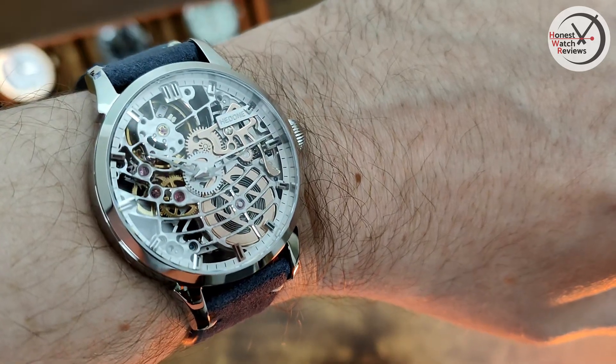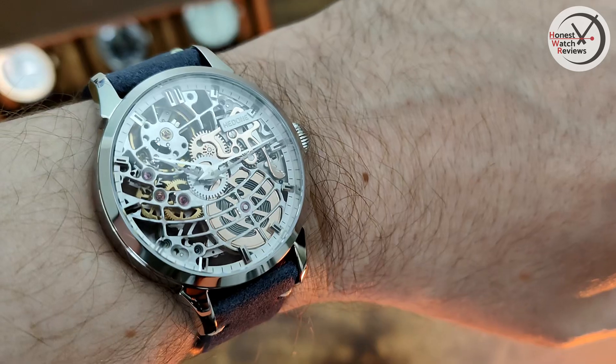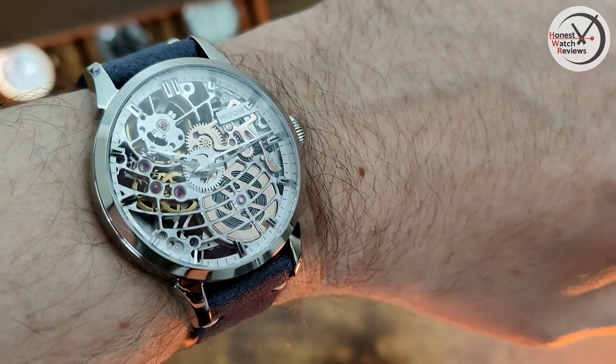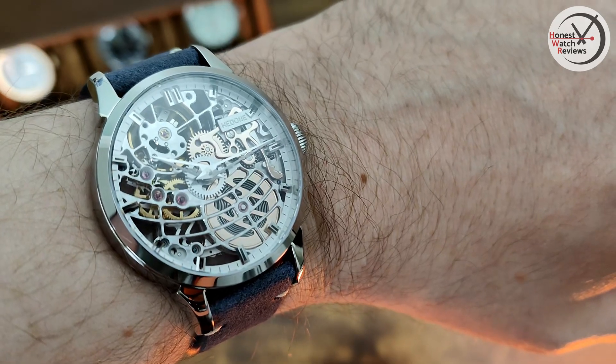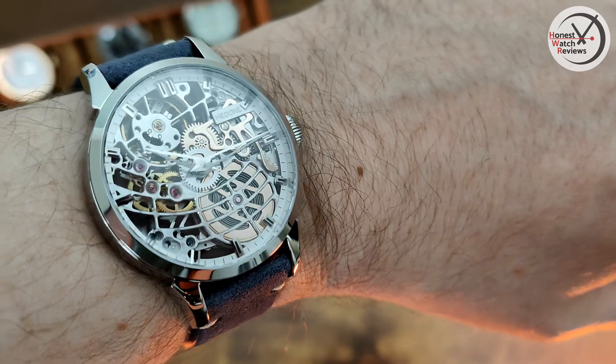Let me know down in the comments if you're interested in backing it, and also let me know your wrist size — I'm curious whether people with the same kind of wrist size as me would be interested, or if it'll mainly appeal to those with larger wrists. But that's it for this one guys, thanks for watching, sorry it's been a while. I'll try and get some more videos out pretty quickly — see you in the next one.